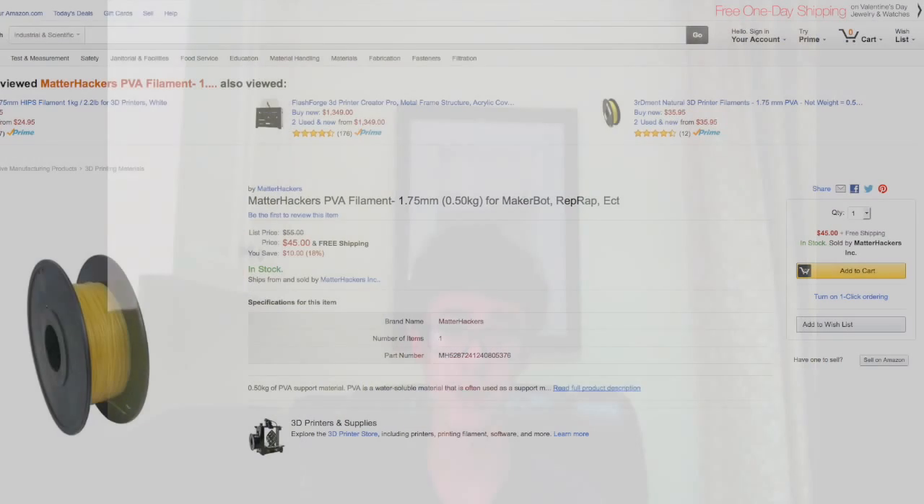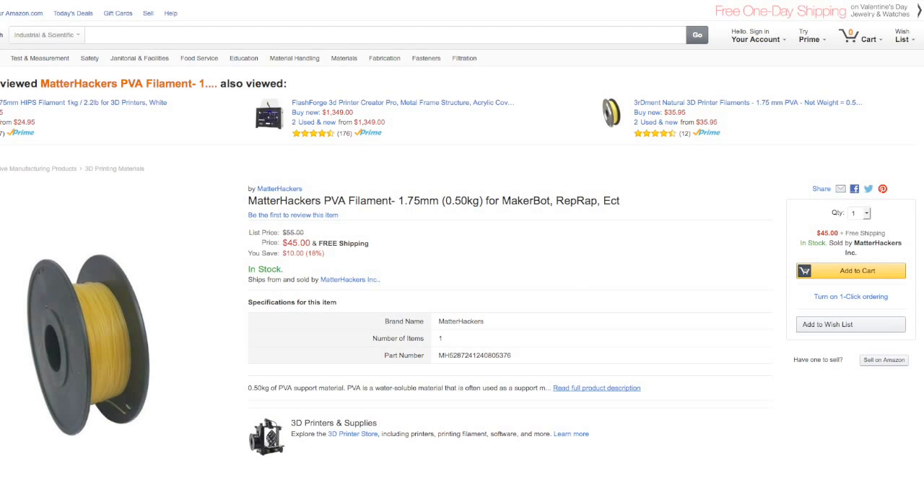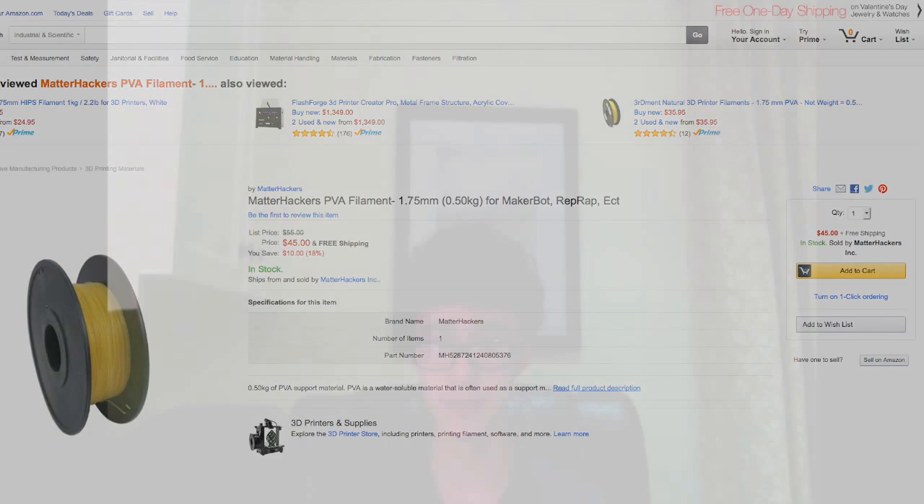Welcome to my review of Matterhacker's PVA filament. To find out why I bought this filament, subscribe, then you'll see when that video comes out. I'm doing something very cool with it.